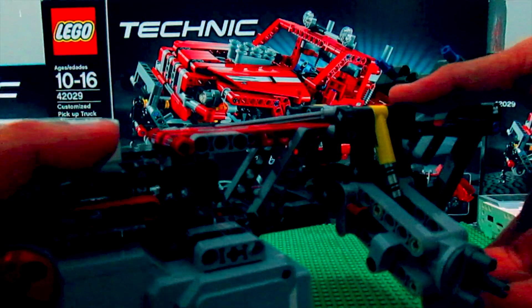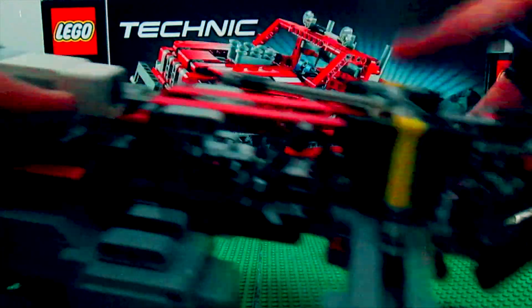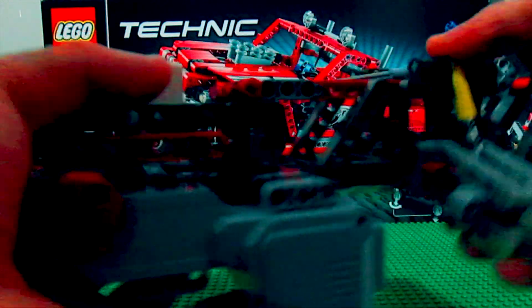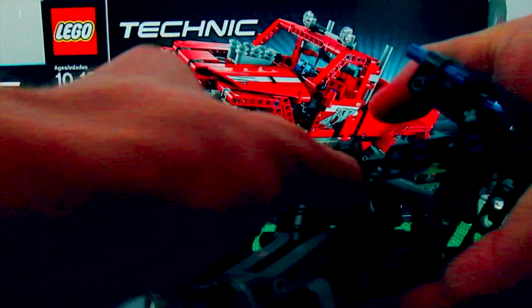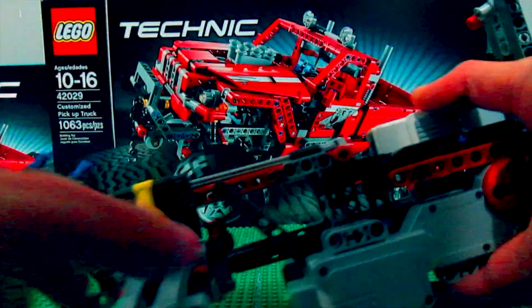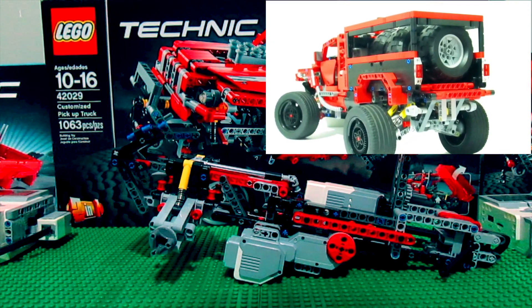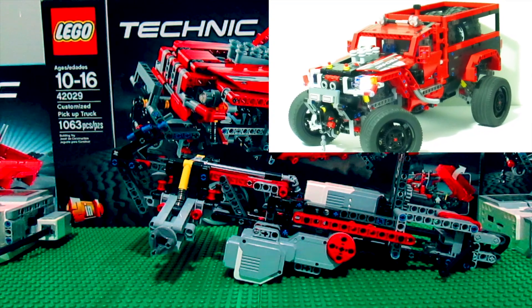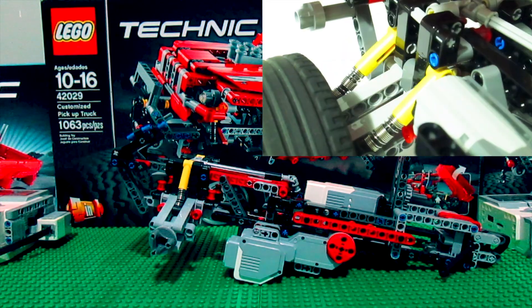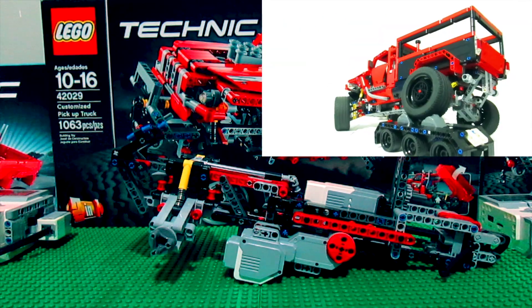Right now what I've got is rear independent suspension — it's exactly the same as the LEGO Technic model. I am going to add two more shocks here and two more shocks here, just as on my modified LEGO Technic customized pickup truck, which is only motorized with Power Functions and not remote controlled. I did add suspension modifications there which I plan on doing the same here as far as the rear suspension goes.